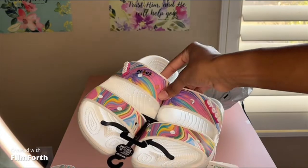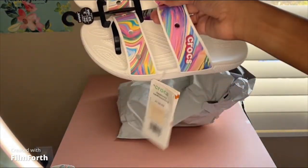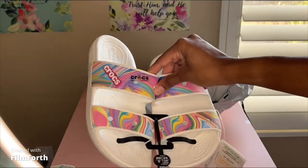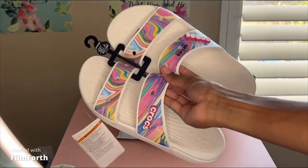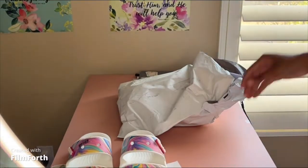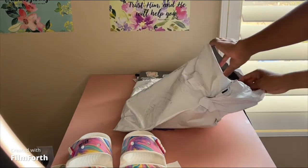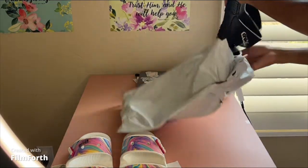Super cute, and you can put the little Jibbitz on there as well. They had a black pair, white pair, lime green, neon green — but I chose this white pair with the colorful straps because I thought that was so cute. It comes with the Croc Jibbitz, so yeah those are super cute. They were 25.99 so it came out to 51, but of course I got one for free.